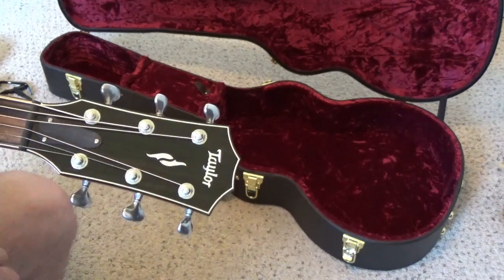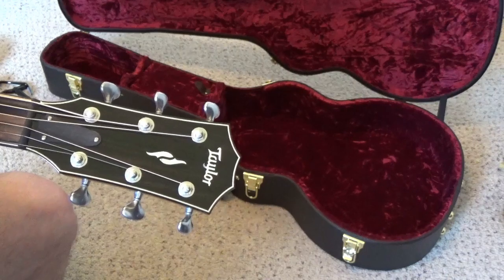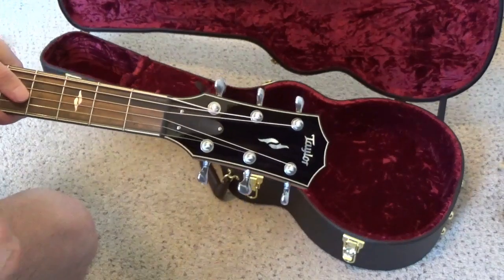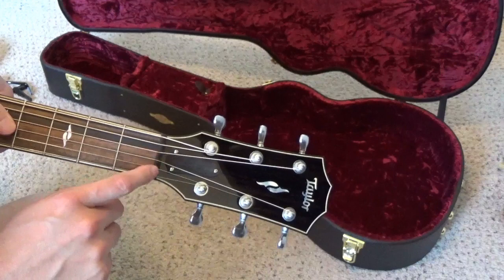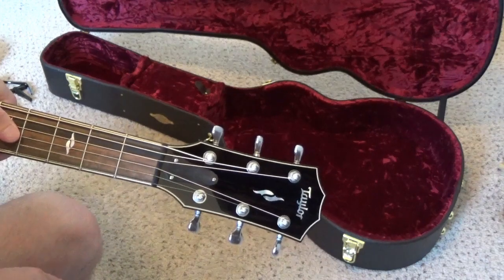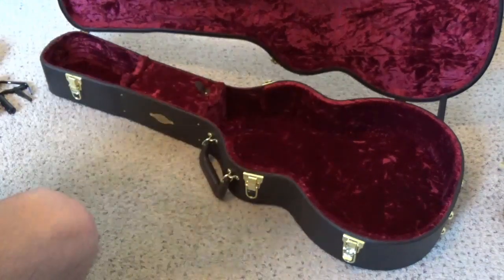Just a little side note - how you can tell if it's the V-Class bracing is they have a black nut here. The other Taylor guitars that have the X bracing have a white, or ivory, nut.